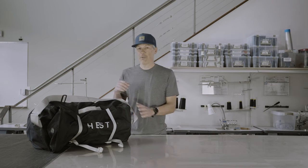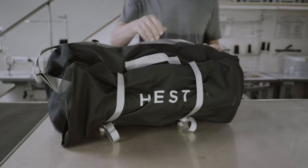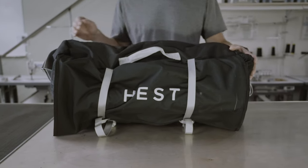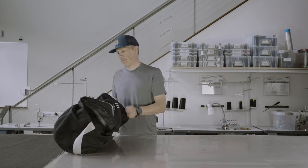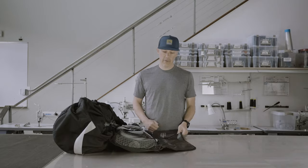Hi, I'm going to take you through the inflation and setup of your Hest sleep system. When you receive your Hest sleep system it comes in a carry bag with the pump included. To start the process we're going to unclip the bag and unfold that.